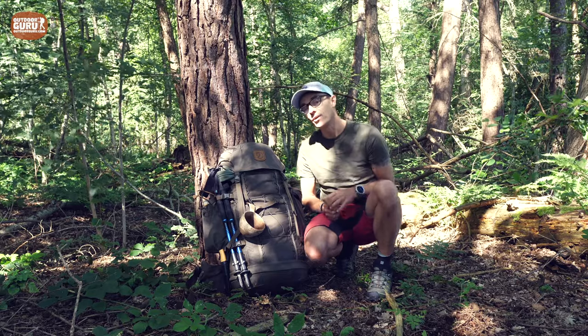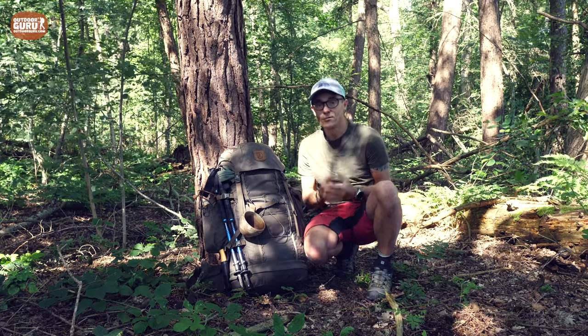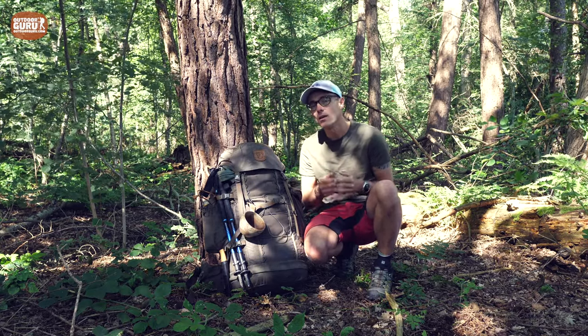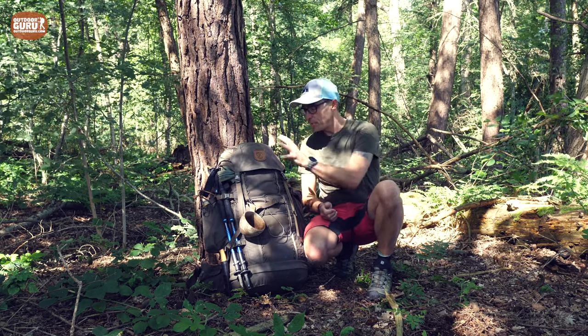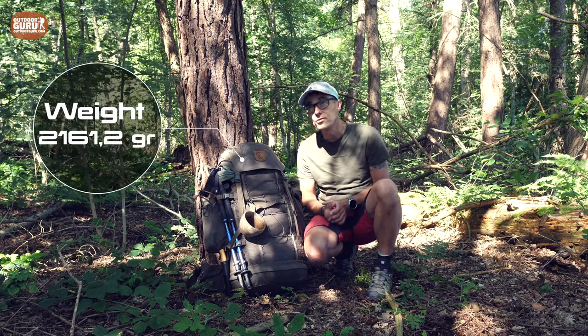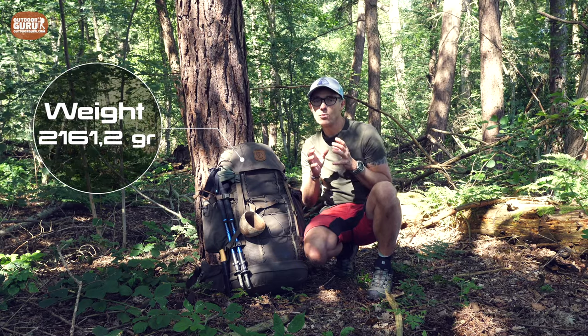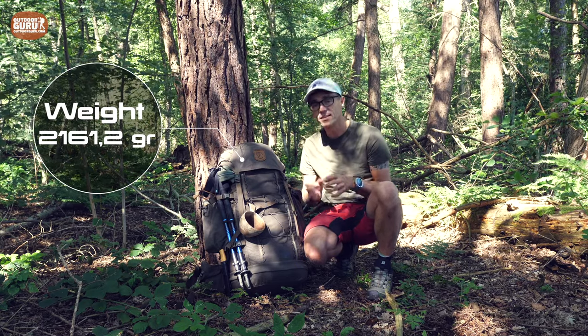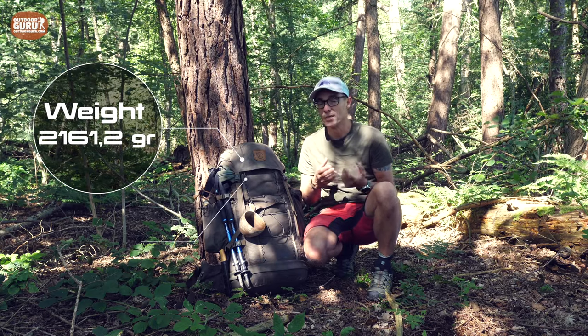What I also like a lot about Fjällräven's products is how much they focus on sustainability. The weight — I put this on my precise scale and measured it at 2,161.2 grams, about 61.2 grams more than the 2,100 grams Fjällräven claims.